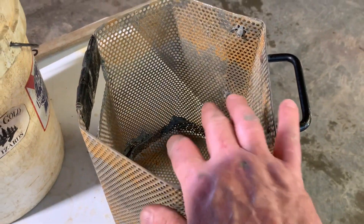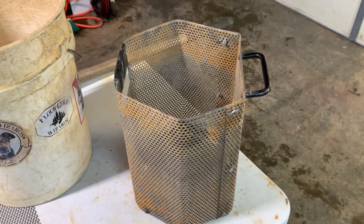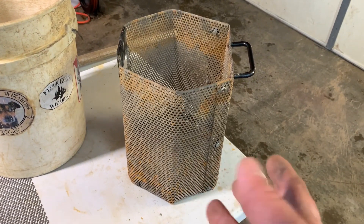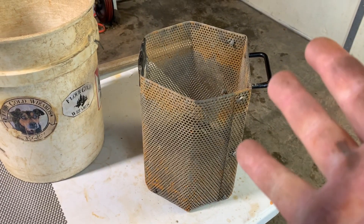Now I made this myself. I do make a number of gold prospecting related items myself: A, because I can. B, because it's fun. And C, it's cheaper.